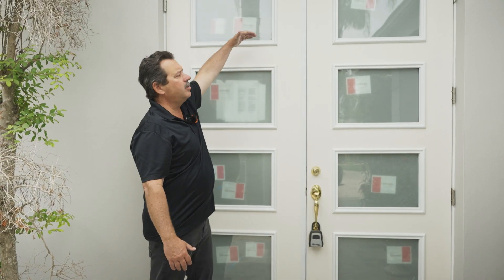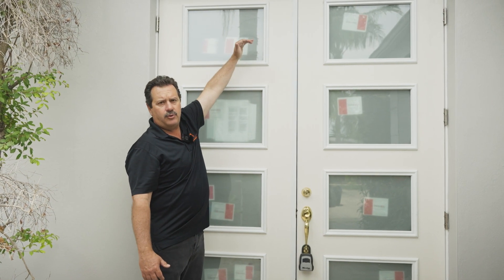All right, the last time we were here, the door that was the entry door here was a standard six foot eight door, and then there was a header across the top and a transom light.